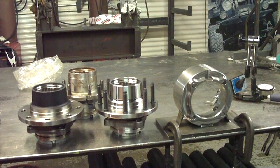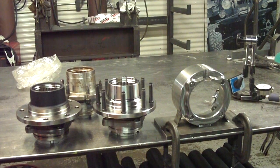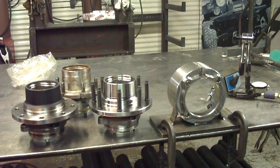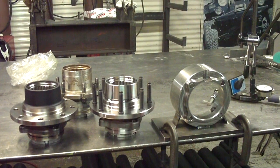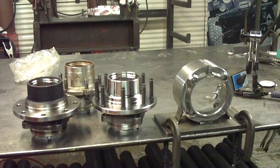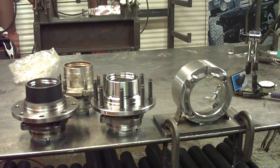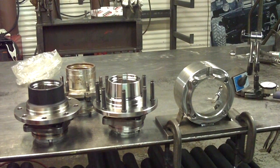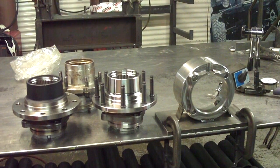Hello and thanks for checking into SpiderTrax TV. I want to spend a couple minutes today talking about something that's pretty important — unit bearing performance, and what makes our unit bearings work so well in the market in comparison to other unit bearings you might come across. We get this question a lot and thought it might be worthwhile to shoot a candid video to let you know what makes ours so unique and some of the elements that make them so special.